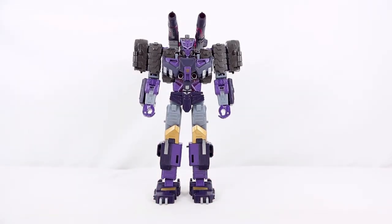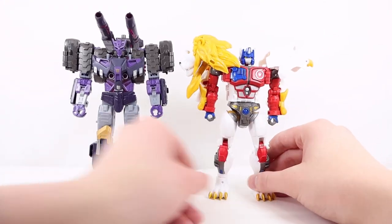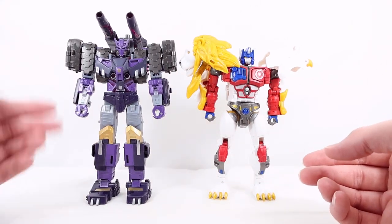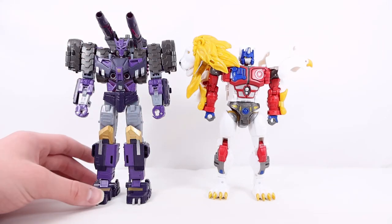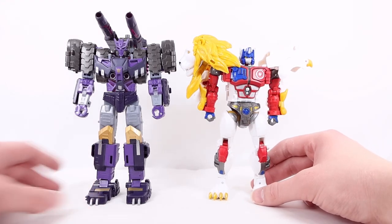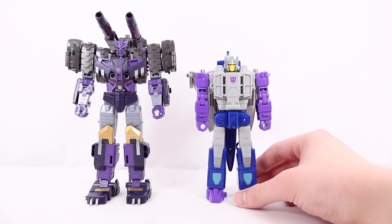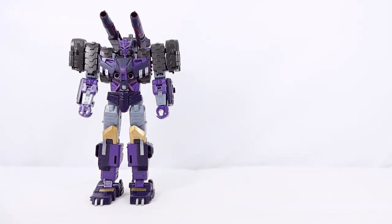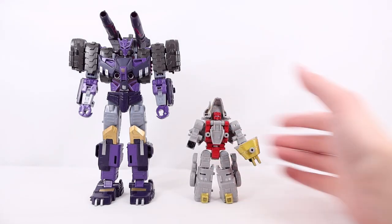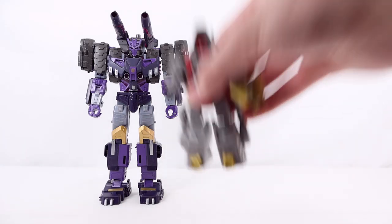For comparisons in robot mode — first up, here he is with his Voyager wave mate Leo Prime. He actually kind of towers over Leo Prime — you do have to account for the cannons on his back, but he is very big, chunky, and menacing. Leo Prime's review should be up on the channel very soon. Next, here he is with Deluxe Needlenose — whose review is on the channel right now. And for one final comparison, moving down a class, here he is with Core Class Slug — as you can see, he is very big.